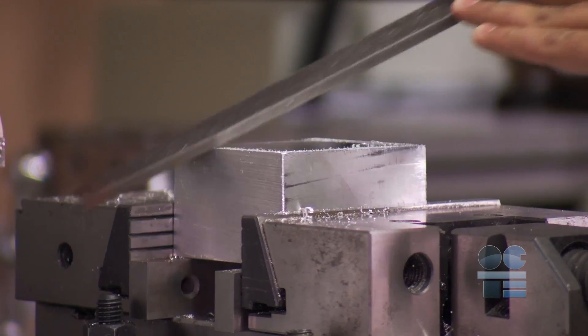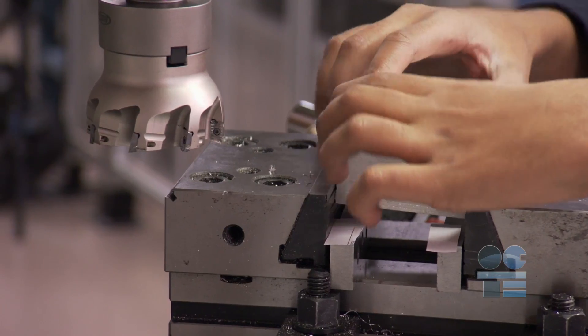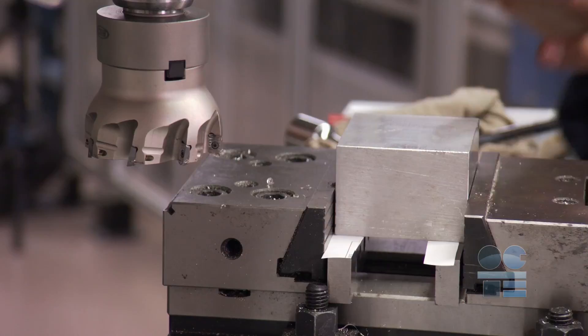Workpieces can be held securely by ensuring they are free of burrs and are sitting flat in the vise, sitting on parallels with paper feelers.